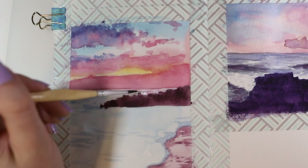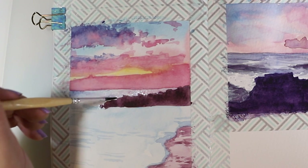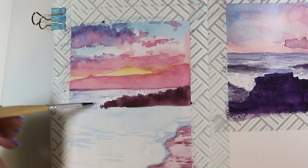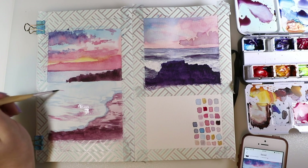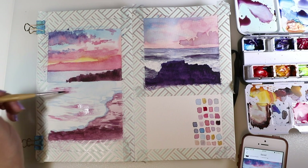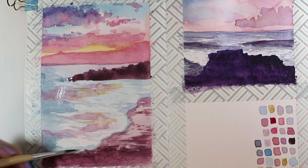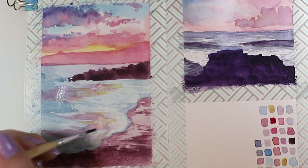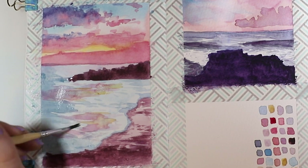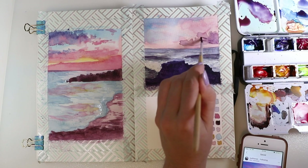Here I started adding a little pink to the water, because the sky is reflected in the water. I added more pink, some orange, and some blue, then mixed those together to have several colors on the water — because the water is moving and it's not just a flat color with pink on one end and orange on the other. You want to merge them together.